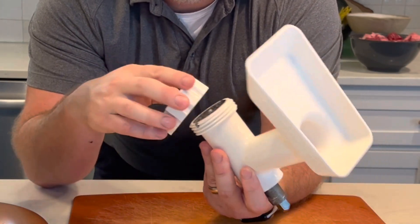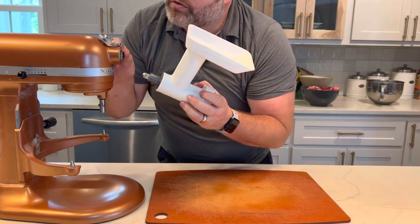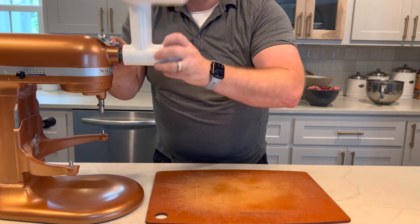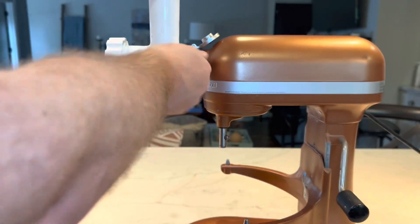Then the o-ring — make sure that's nice and tight. Basically you unscrew this little black piece right here, then screw it back in, and you're now ready to start grinding.